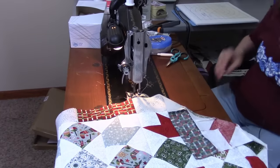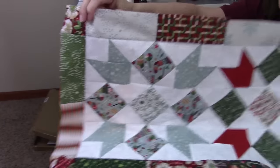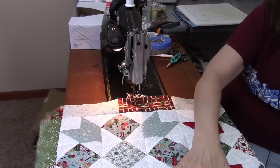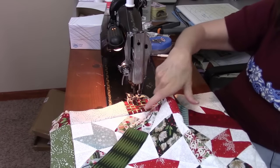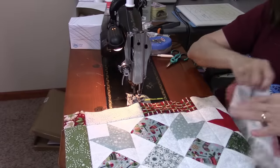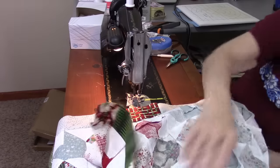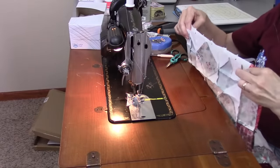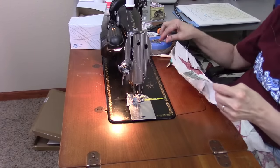I've got one half sewn here — this is the right half with those two sections sewn together, and this is the left half also sewn together. I just need to press the seam and then sew these two sections together; it's a little easier to manage this way. I'm going to sew these two halves together, pinning the seams and matching the points.